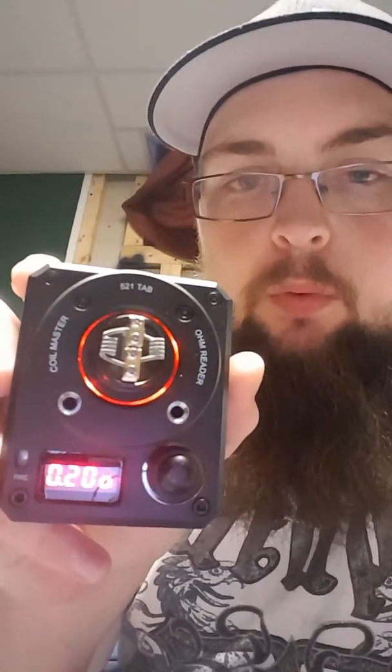I'm back. Just finished my build. Got it on this little ohm reader from Coilmaster. See what it reads — 0.20. Not too bad. We'll pulse the coil now to get all that oil out and see if we can get the hot spots out of it.